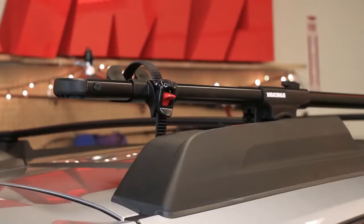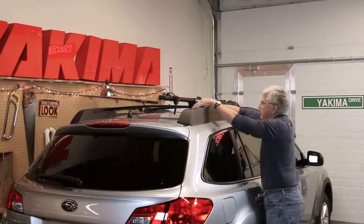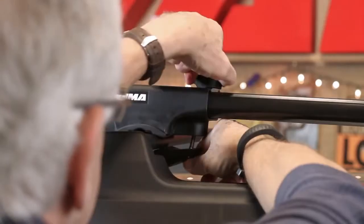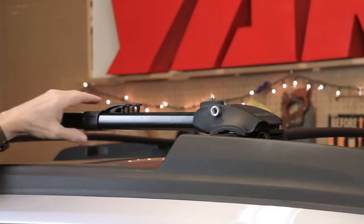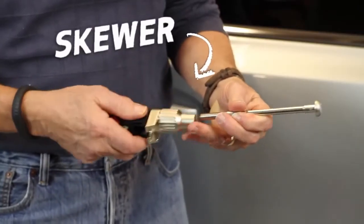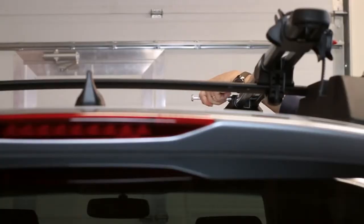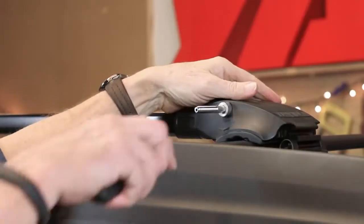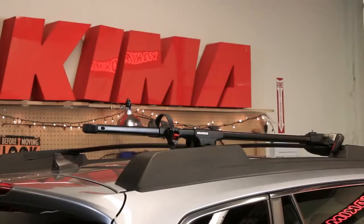Your rear wheel tray may need to be repositioned depending on the placement of your rear crossbar. Once in the correct orientation, fully tighten the rear knob. Come back and fully tighten the front knob and close the locking slider. Now take the skewer and separate the handle from the shaft. Insert the skewer through the Forklift head and screw the handle back onto the shaft. And that's it.